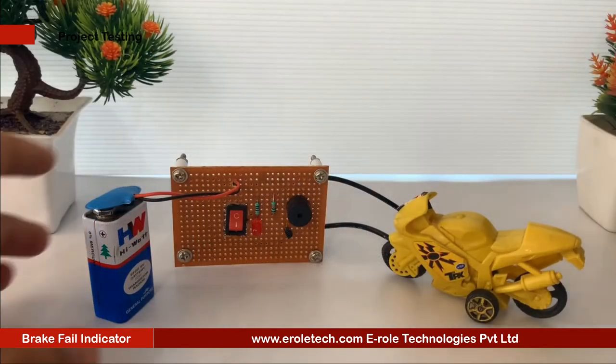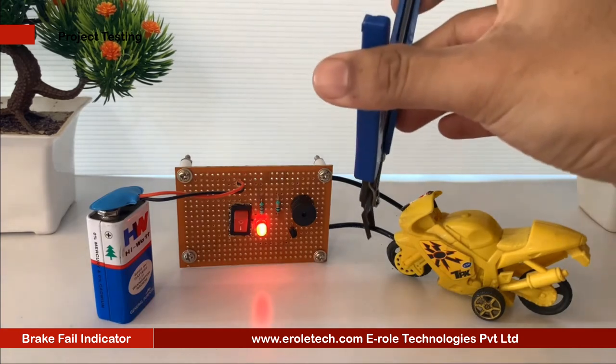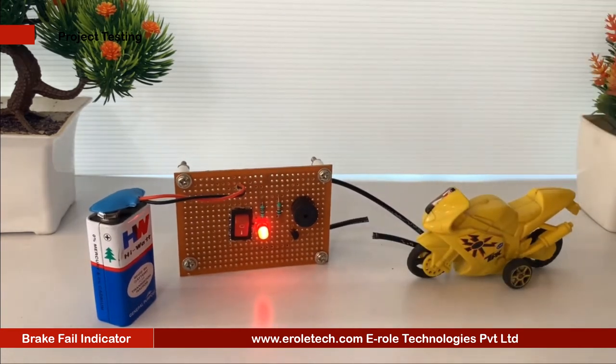Now we will connect a 9 volt battery and test our project. To test the project, we will connect our circuit with a dummy bike. This black wire is used as the brake wire. When we cut the wire, the buzzer should beep. Our circuit is working perfectly.